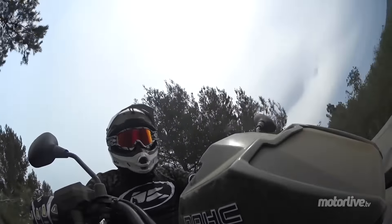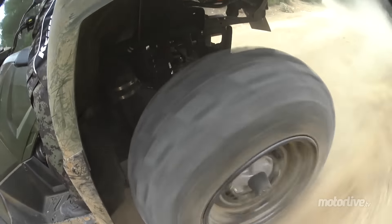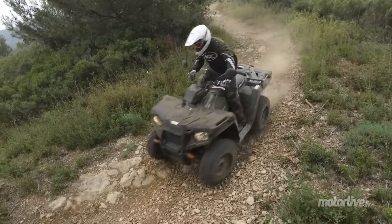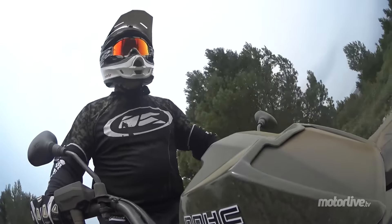Je prends de la vitesse. Le train avant est précis, le train arrière, je suis bien. Par contre, on est vite à la vitesse maxi. C'est un 450, ce n'est pas un 700. Il y a du couple. Le rapport point de puissance est pas mal, ce qui permet de faire du franchissement. C'est une machine qui est plutôt sympa.